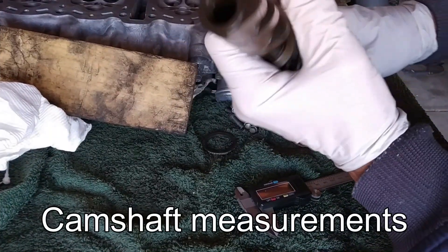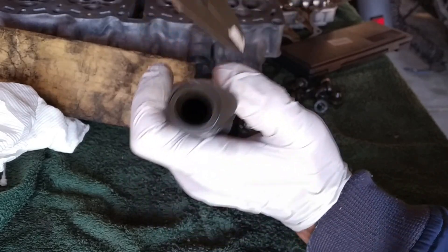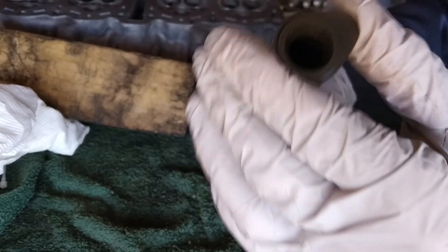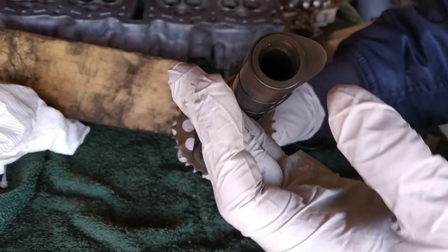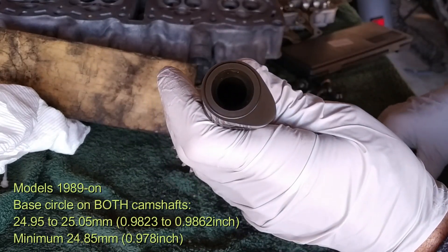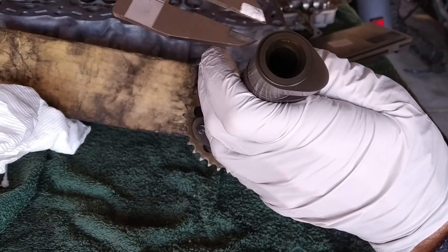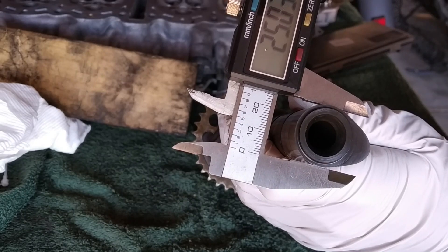Instead of struggling to show you with just a micrometer, I'll show you with a vernier caliper that has micrometer-level measurements attached. I'll show you exactly where to measure. This is the inlet camshaft — you have to measure the lobes. The full length of the lobes and the base of the lobes have different dimensions, of course. The base of the lobe should be 24.95 to 25.05mm, with a minimum of 24.85mm. We measure and get 25.03mm — we are at the upper limit, which is fine.